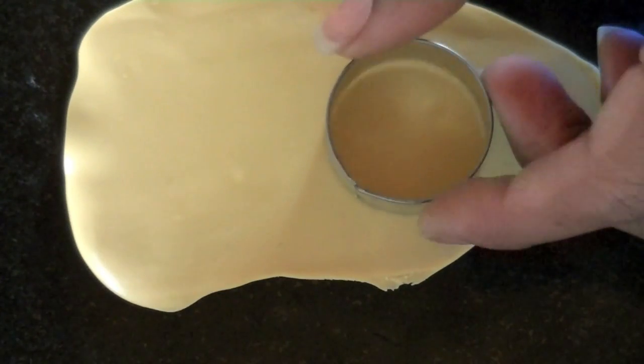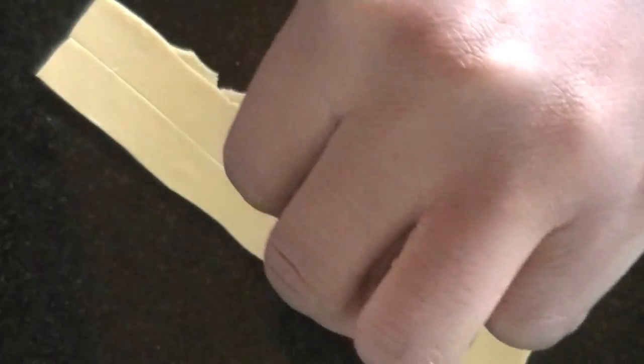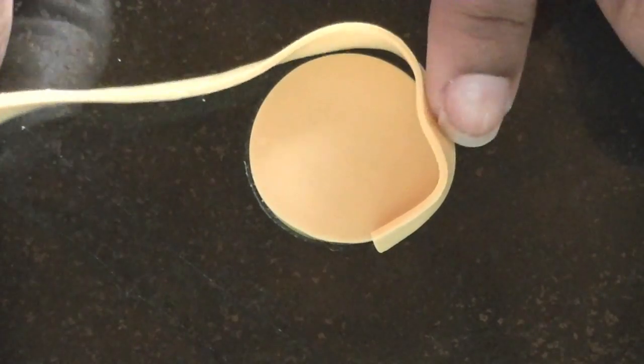I mixed tan and translucent clay and then used a small cookie cutter to cut it out. Then I cut a small strip of the same color to wrap around it.